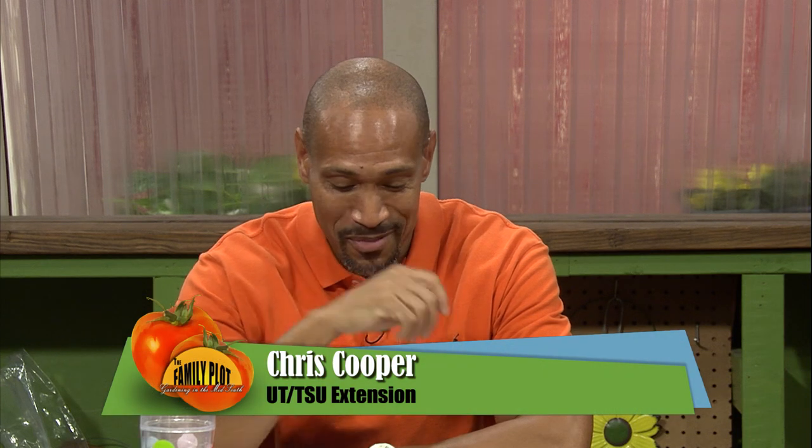Wild violets are beautiful flowers — pink and purple. Beautiful flowers, they are.